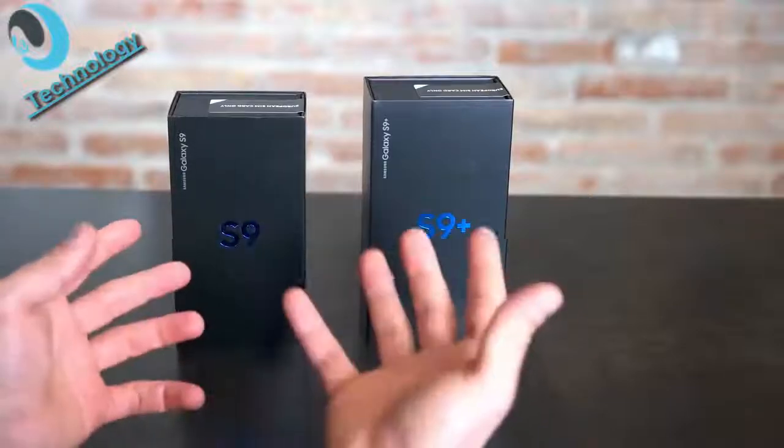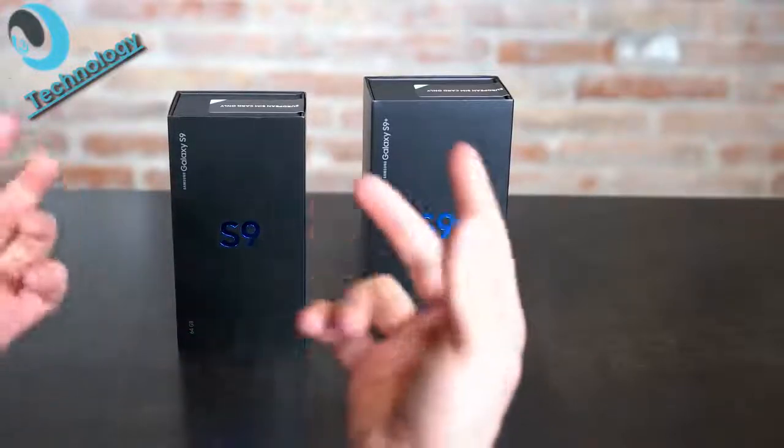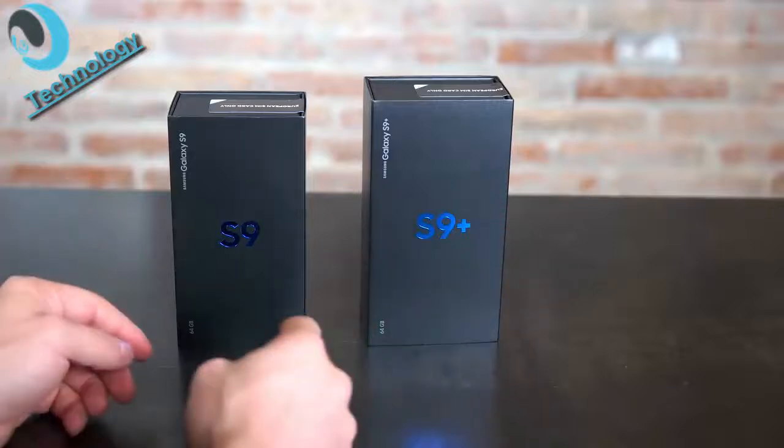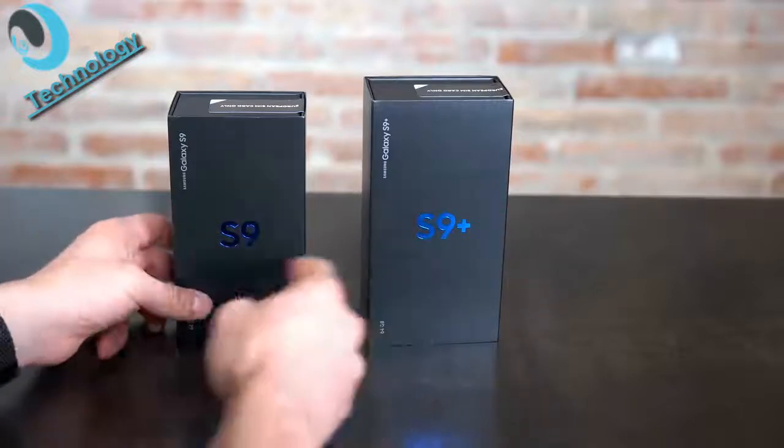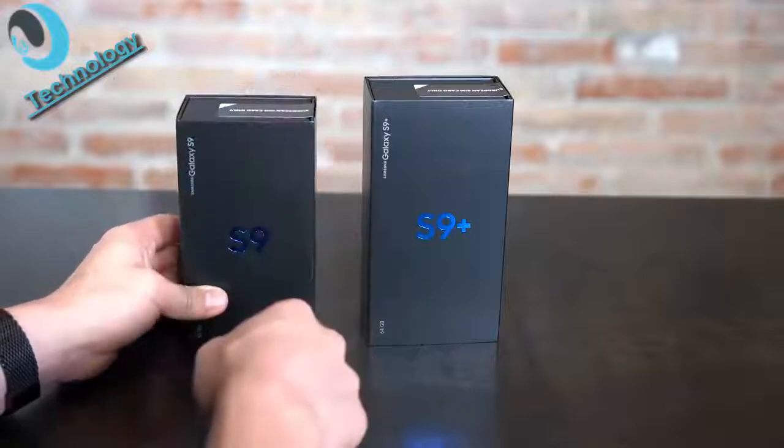Here I have the Galaxy S9 and S9 Plus in the original retail box. It'll be shipped like this in Europe at least. On the front you're going to see the logo of the S9 or S9 Plus in metallic blue letters. It's the same as found on the S8.